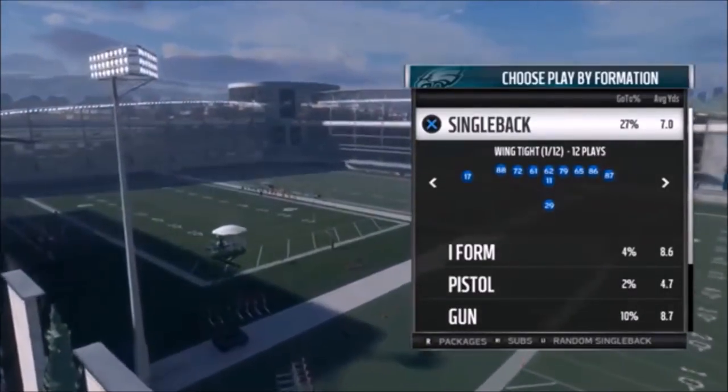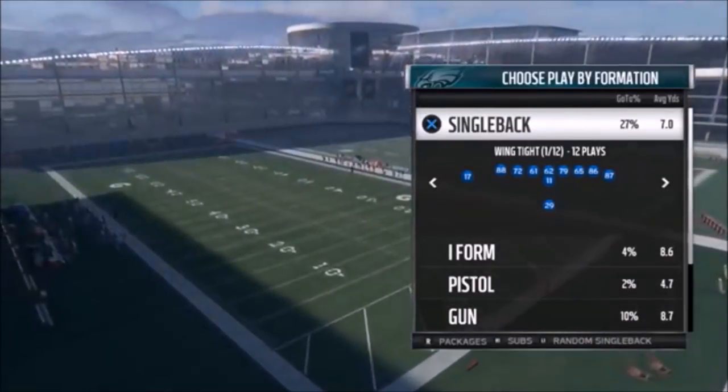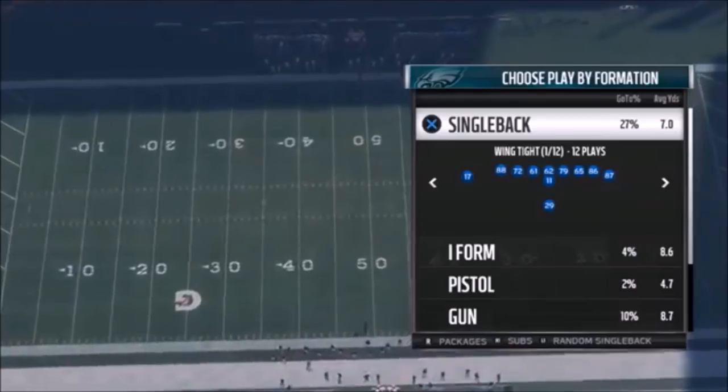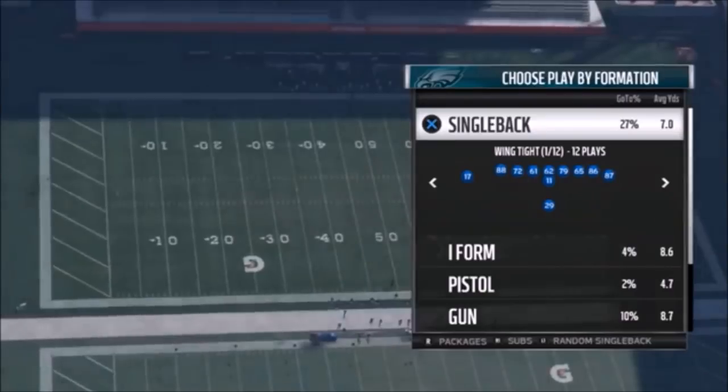Hey, welcome to my Philadelphia Eagles offense ebook or full video, depending on whether you're watching this on my YouTube channel or you purchased this off my website. Either way, thank you for your purchase. I chose this particular playbook because it's the best running playbook - it has some of the best run plays in the game, maybe missing one or two out of my top ten.